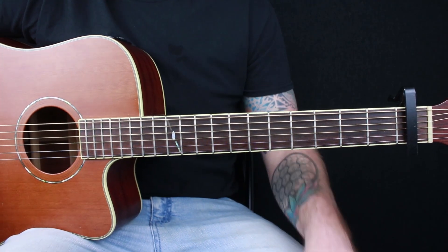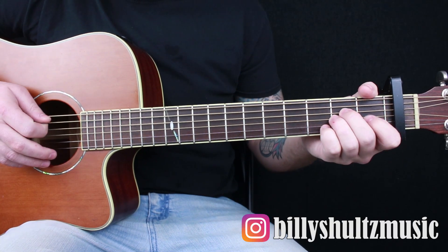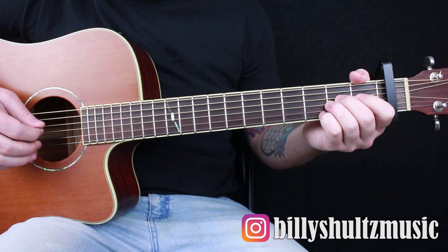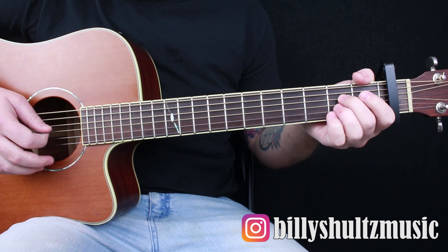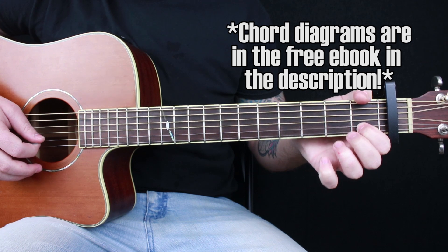Alright guys, for this song you're in standard tuning with a capo on your first fret. You're using four chords. Your first one is an A minor. It's going to be your middle finger on the second fret on your D string, your ring finger on the second fret on your G string, and your index finger on the first fret on your B string.